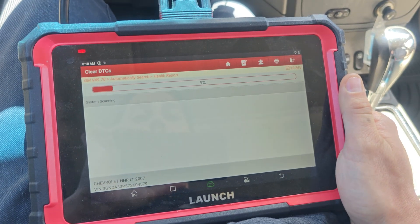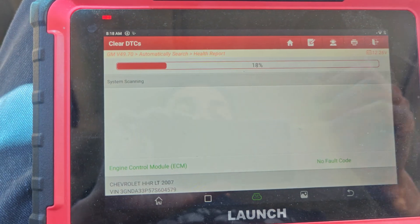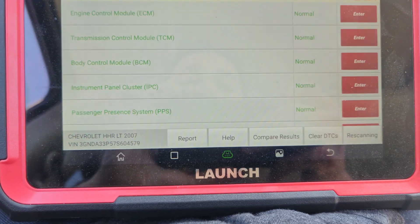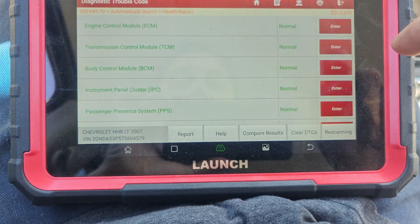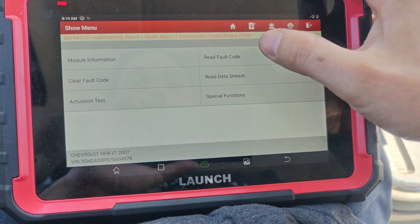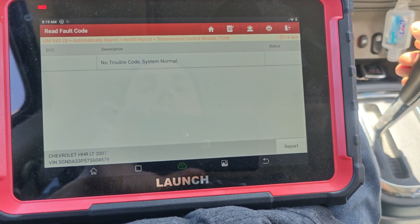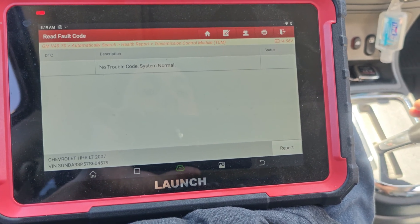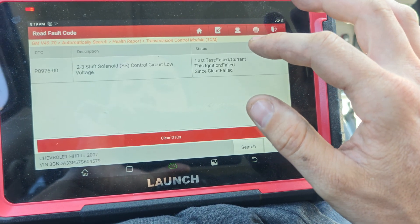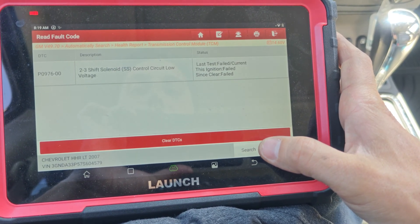Let's see if we get them back. We got our heated oxygen sensor — I'm not too worried about that. Let's go under the key and put this in gear. I don't see anything right now... oh, it already failed. Hmm, control circuit P0976.